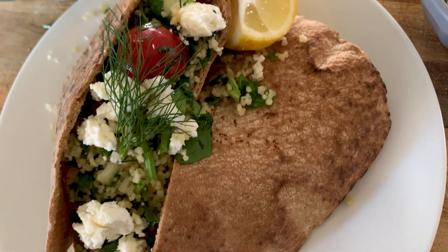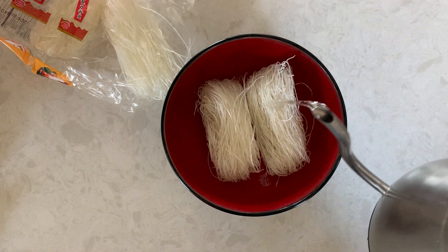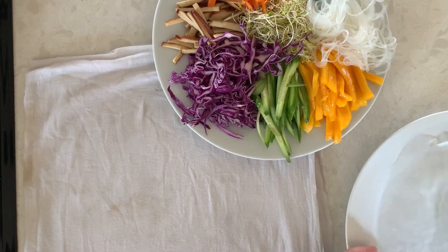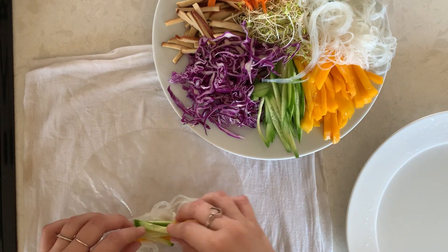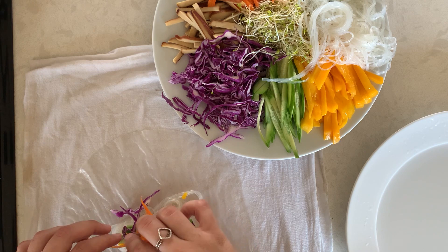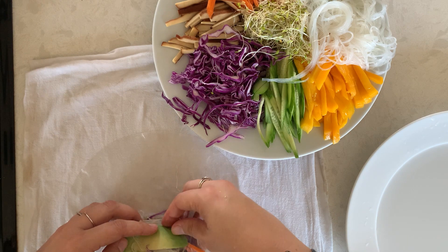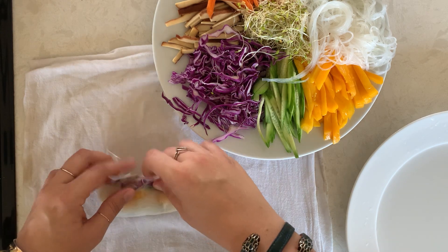Now onto our final recipe and my personal favorite: fresh summer rolls. We're going to start with our noodles. Boil some water in your kettle and pour over dried rice noodles; let sit until softened. To get rolling, place a lint-free tea towel, dampen it, and place that on your work surface. Then take a large dinner plate and fill up the inner rim with some boiling hot water. Pass your rice paper wrapper through until it's slightly softened. Then have fun and play with your food — this is wonderful for entertaining and also great for an easy, fast, and healthy weeknight dinner.